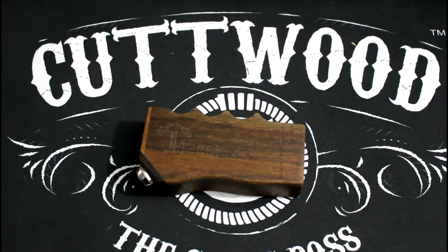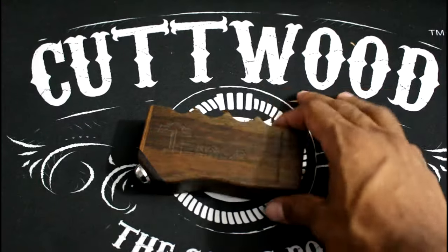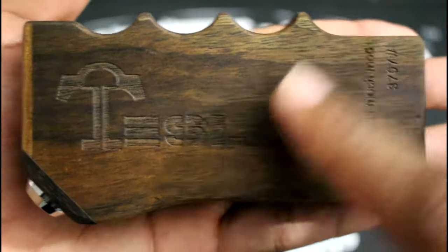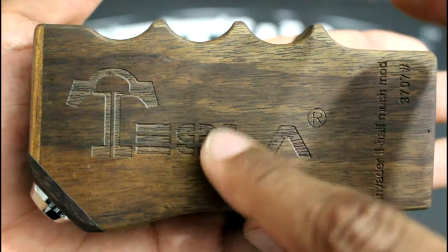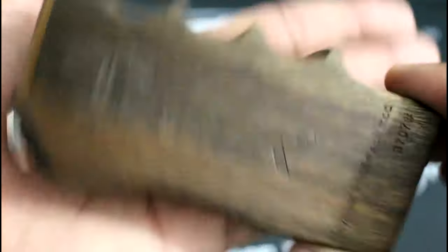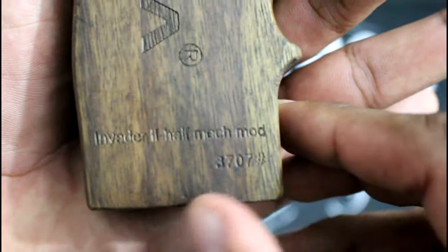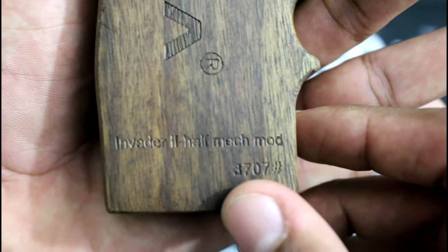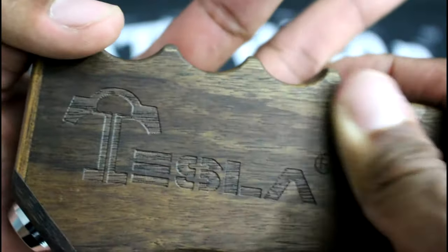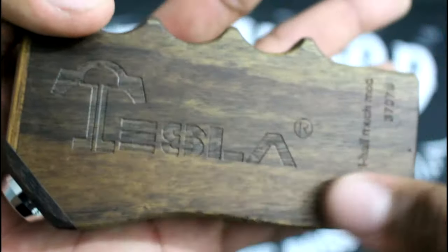Now that we're up close with the Tesla Invader 2 Mechanical Box Mod, I'm going to show you the detailing on it. Right here in the front we're going to have where it says Tesla — looks like it is hand carved in there, could be wrong, but it does look very hand carved. Very good graphics and detailing on it. On the side here you're going to have where it says Invader 2 Half Mechanical Mod with your serial number right underneath it, and I'm guessing my serial number is 3707. Very nice smooth finishing touch on the wood — it's very smooth, my fingers just run straight over it, I love the feeling of it.